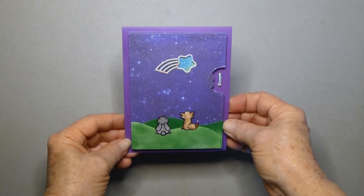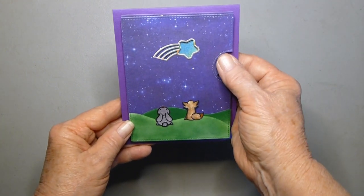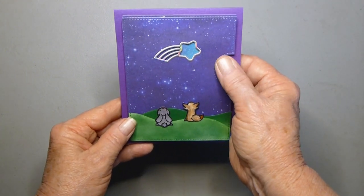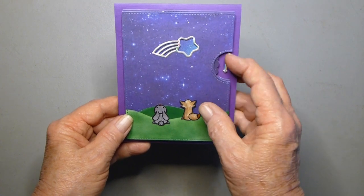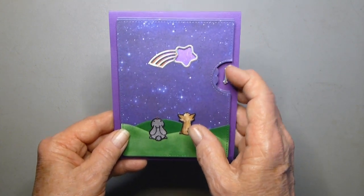Here's a little card I made using Lawn Fawn's reveal wheel. I used a star add-on and the reveal wheel — you spin this little thing here and it changes the color.